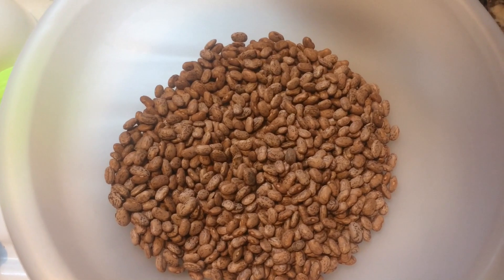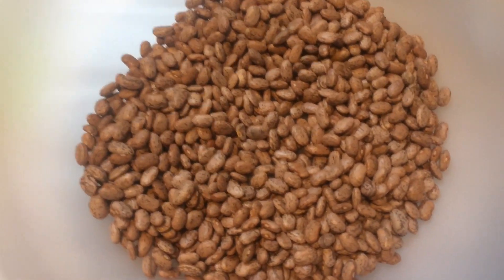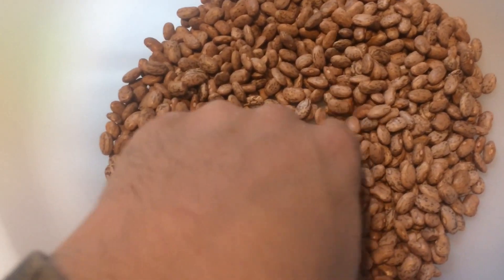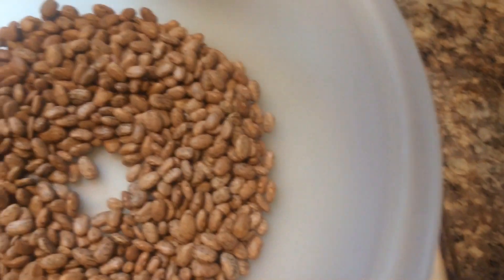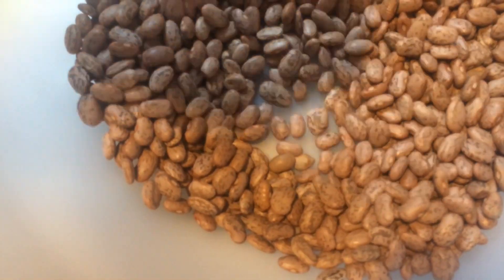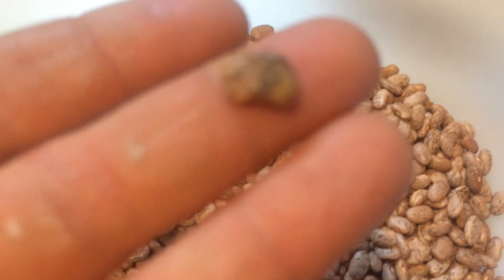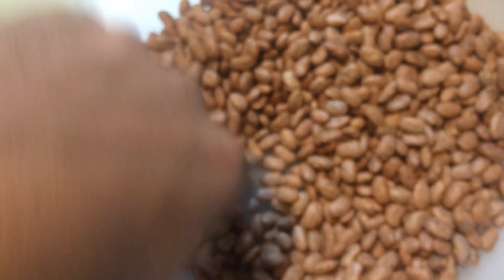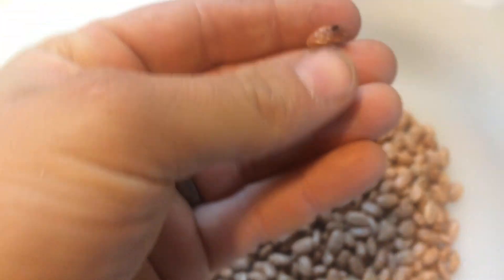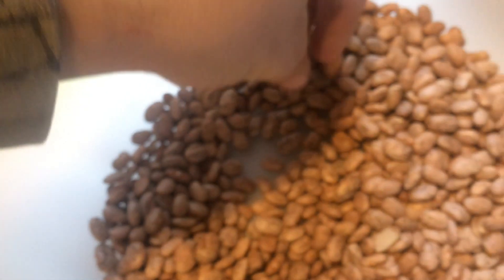These are dry beans, just a Walmart brand. I'm gonna get them soaking and cook them later, but first I'm going through and picking out all the bad ones. There's a little old piece of one, and some that are real black. Here's a bad one — see that — it's just shriveling and black looking and I don't think I'd want to eat it. There's one with a bug hole in it and a little bad place, we're gonna dig them all out.